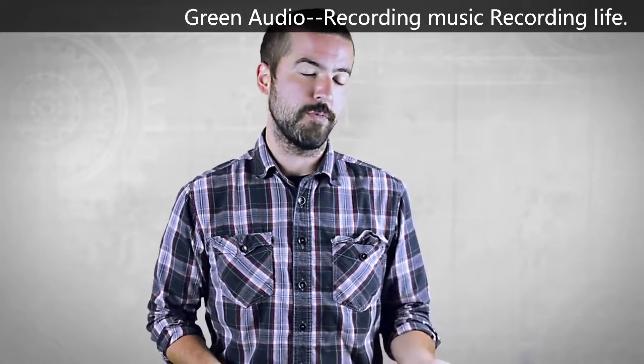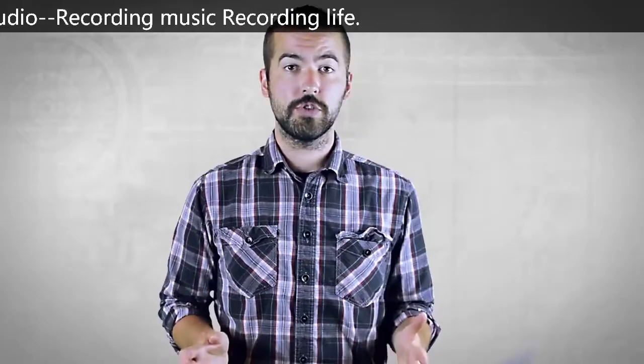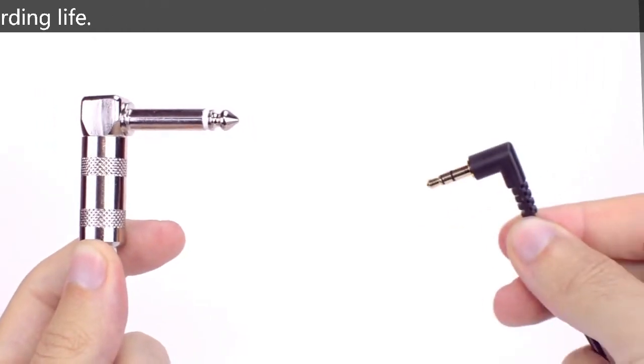The 3.5 millimeter or 1/8-inch connector is usually on more home user equipment. Just remember: the quarter-inch is the larger connector and the 3.5 millimeter is the smaller connector.